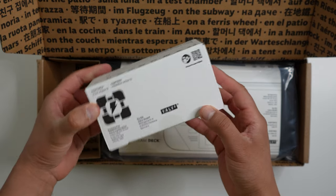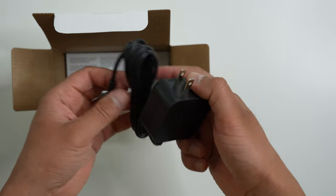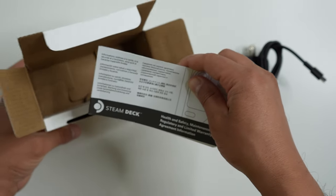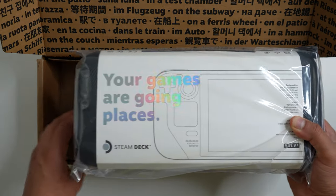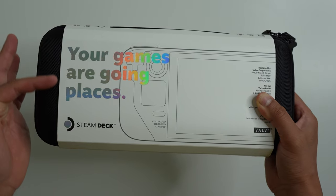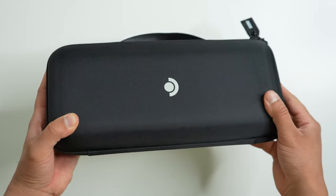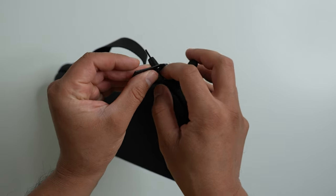To the left is a box with the power symbol on it, and in it of course is the power adapter for charging the Steam Deck — it's just a regular universal USB-C charger. There's also a health, safety, maintenance, and agreement manual in here. Now here's the good stuff: because I did order the 256GB model, they included a carrying case. It's a pretty sturdy case and one of the main reasons to spend the extra money on the 256 gigabyte.